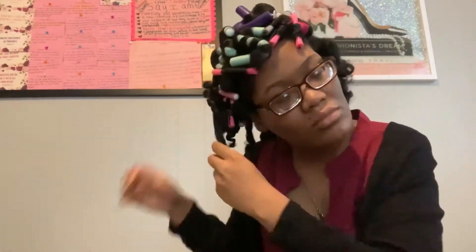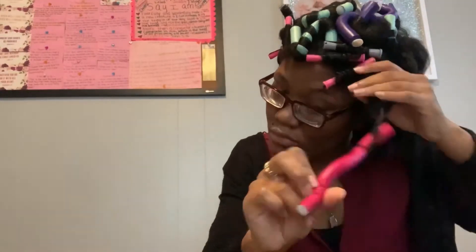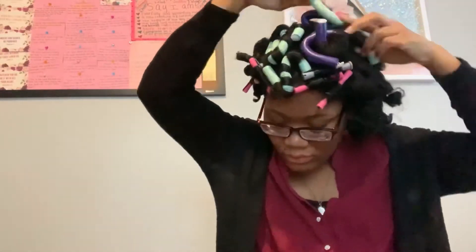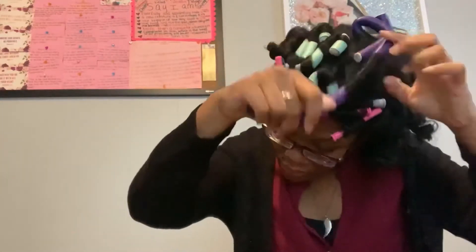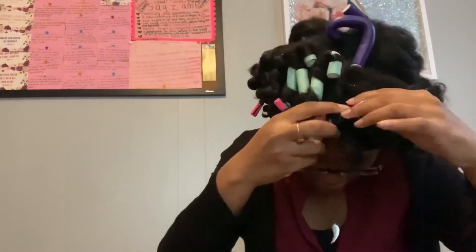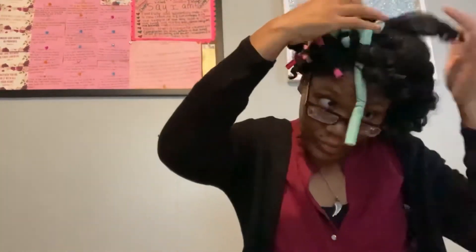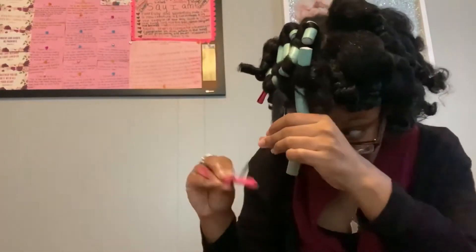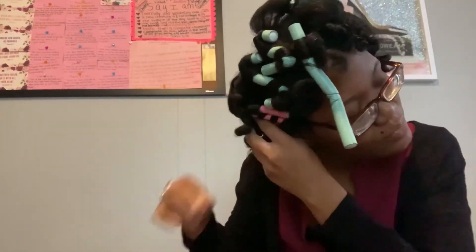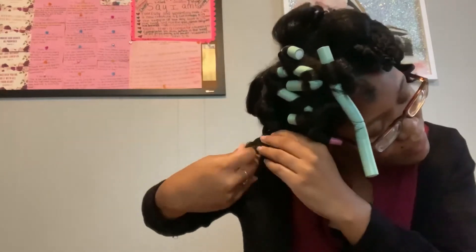I wanted to talk to you guys about how my hair feels while I'm taking these rods out. Not only am I stressing out about why it's not coming out easier, but I'm touching my hair and thinking: why does my hair feel like this? Before I put the mousse and rods in, it felt so soft — I was able to run my fingers through it. Now while I'm taking out these flexi rods, my hair feels so sticky, like I have syrup in my hair. It should feel fluffy and soft after a flexi rod set — not like I poured syrup in it. I didn't like it at all.